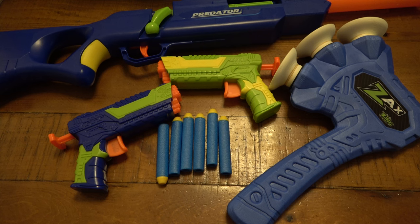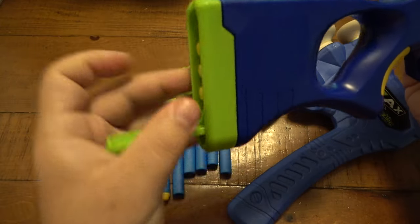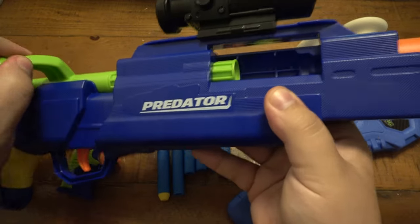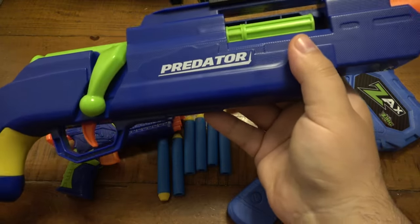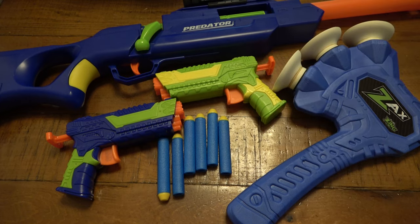Dollar General is one of those stores where - for example - their toys are totally random. It's not consistent. Just because I saw this at Dollar General today doesn't mean it's going to be there tomorrow or next week. Especially around Christmas, they get all kinds of toys they don't normally carry. There's also a little storage in the butt here for the darts - so you have your ammo on board. To operate it, you pull the spring back and load it up - it's a little spring action that creates a puff of air to shoot the darts out. I thought this was pretty neat.